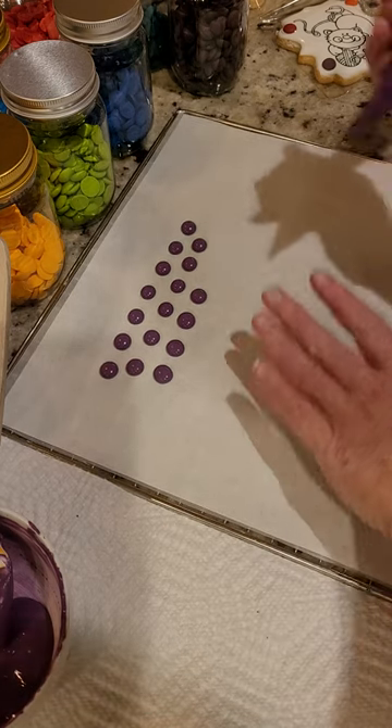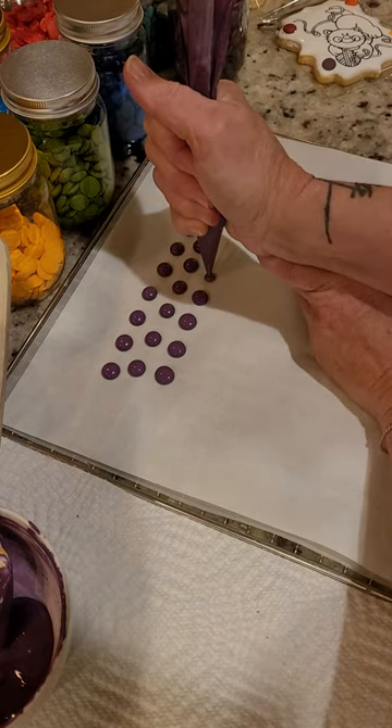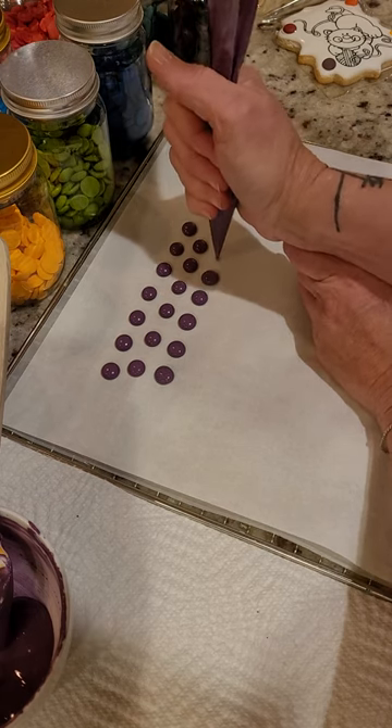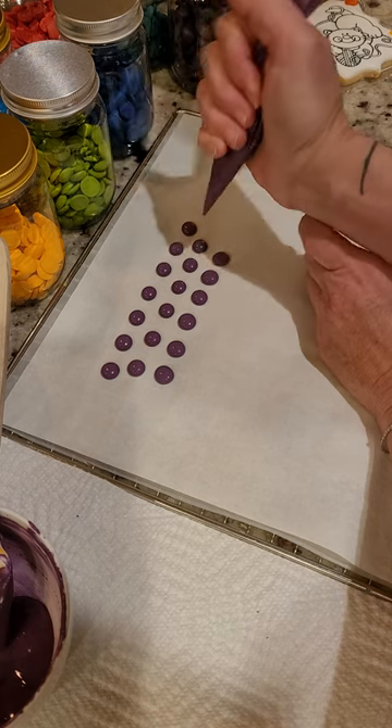...paper — that's my go-to. I just steady my hand, squeeze until I get the dot size that I want, stop squeezing and lift up. If you're familiar with making French macarons, this is...